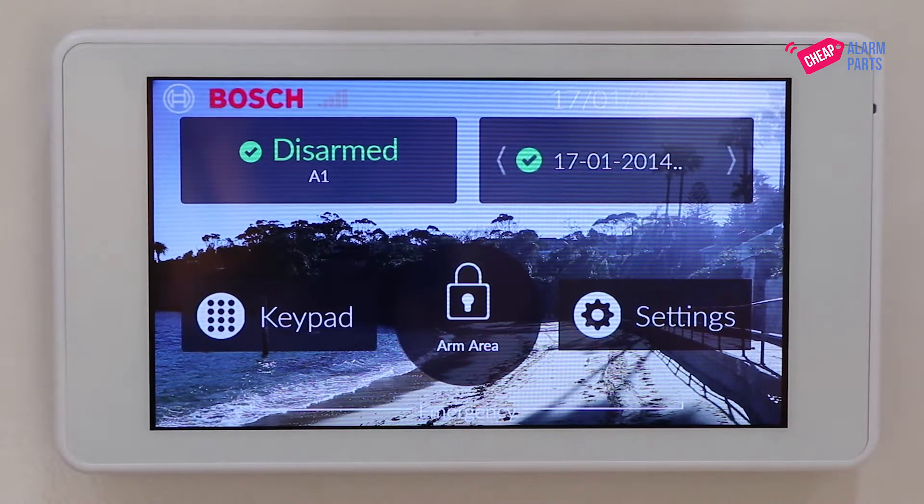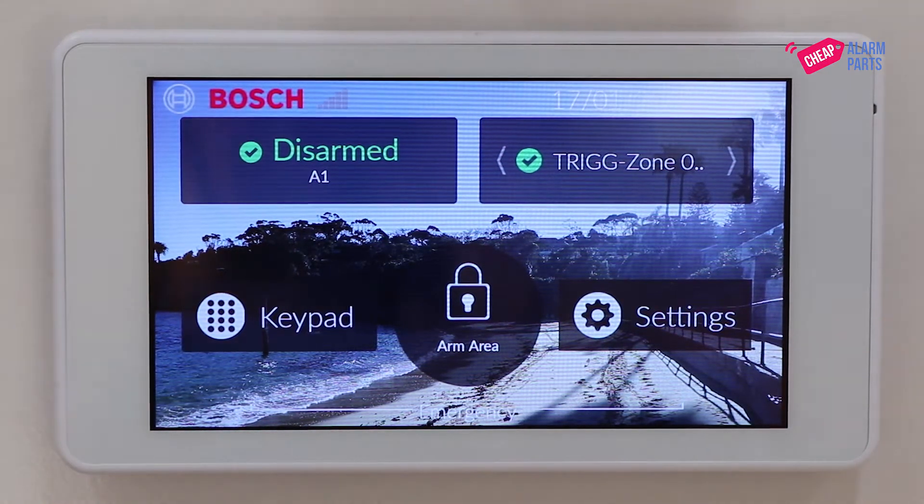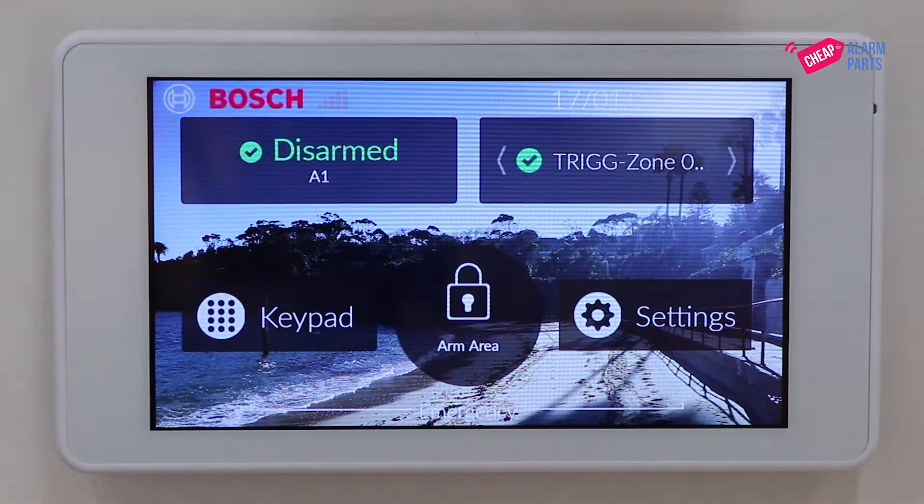Programming the unit is done through the installer programming menu which you can access with your installer code. Today we're going to be using the 5-inch touchscreen but it's exactly the same process on the 7-inch touchscreen or the text keypad.